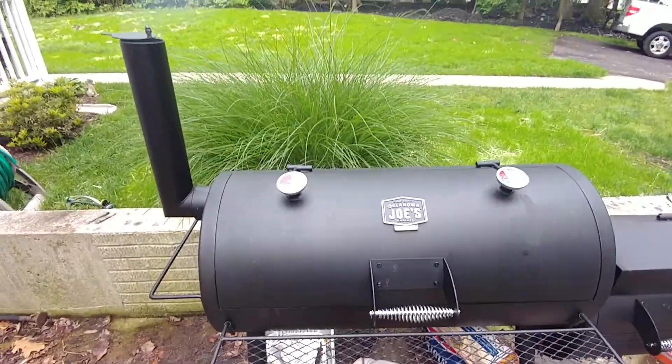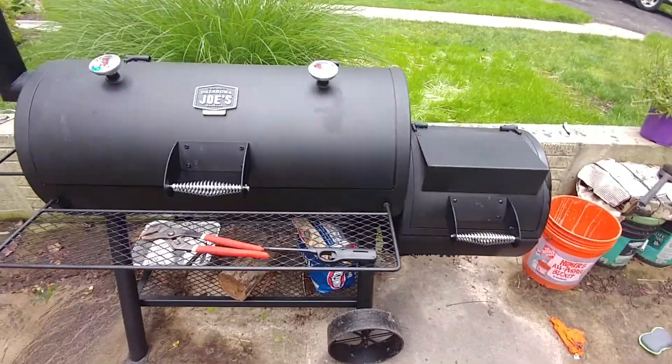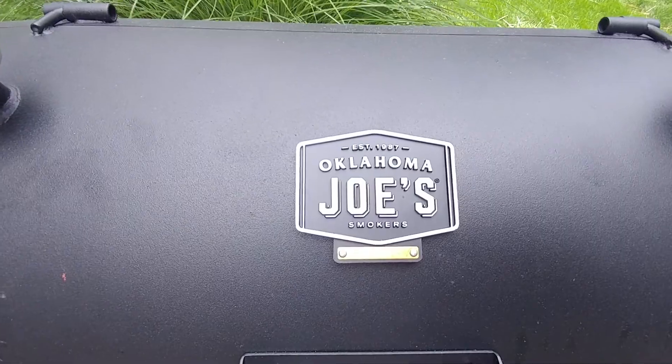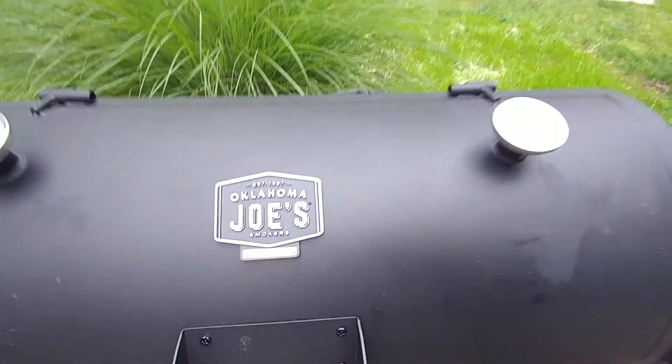Alright, this is my first actual cook on my Oklahoma Joe's smoker. There you go, Oklahoma Joe's. It's the Longhorn.